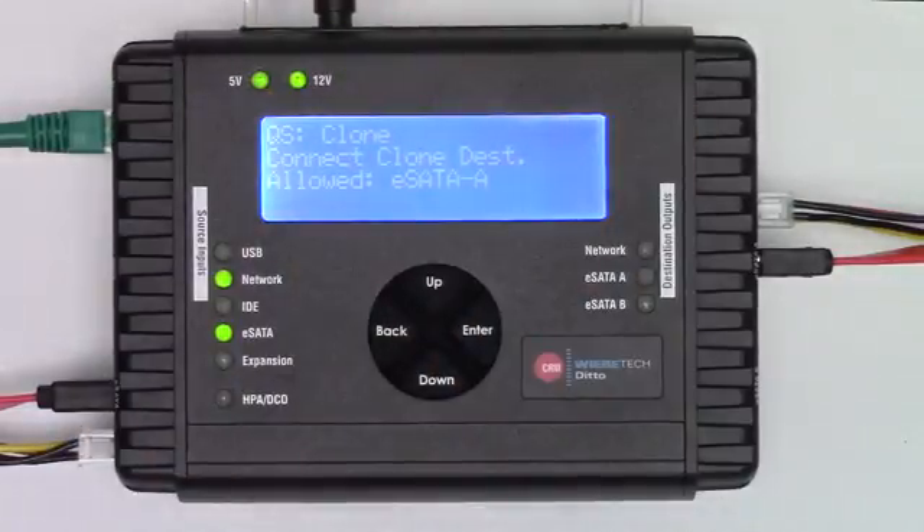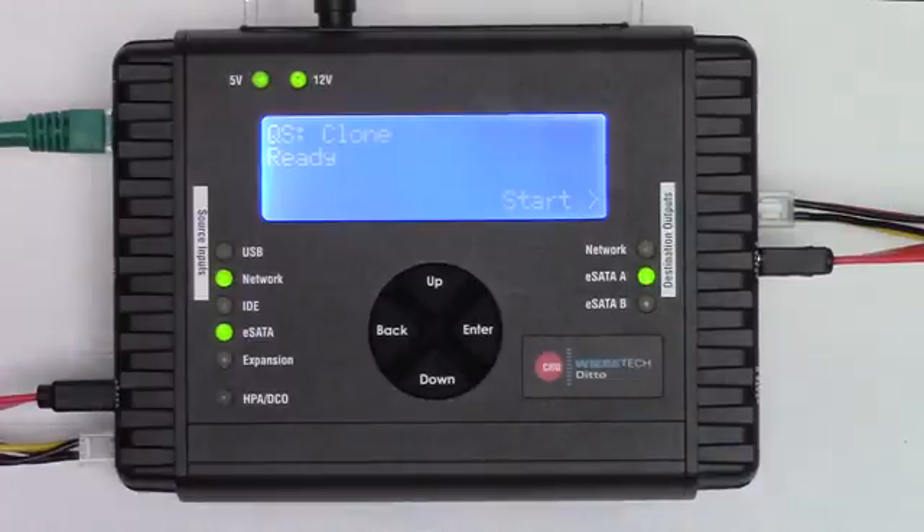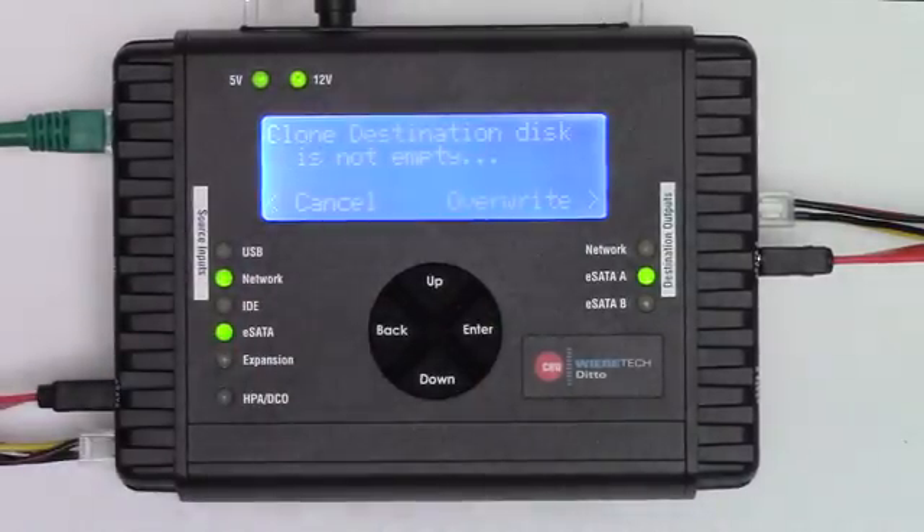Now we've attached the SATA drive into the eSATA A port. At this point, we now see that the screen has prompted us with 'Ready.' It now knows that there's both a source and a destination drive. All we need to do is hit Enter and the function will start.